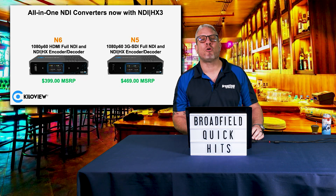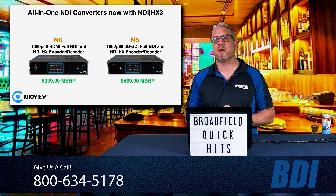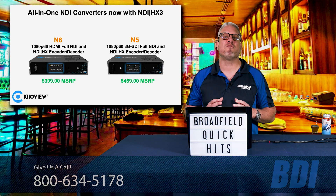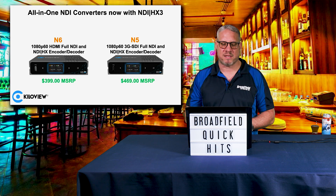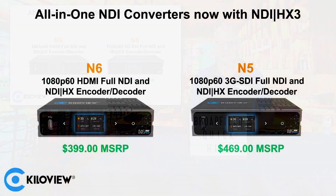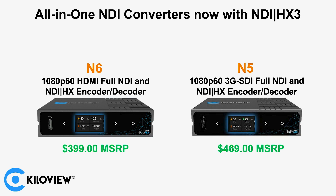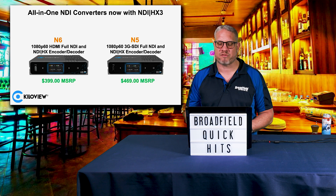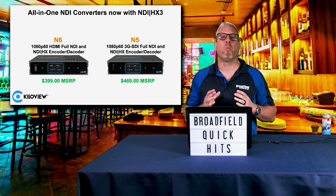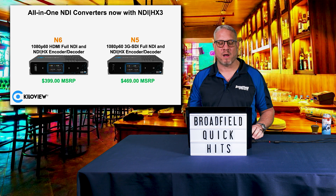The Killer View converters are also your perfect solution for an all-in-one converter supporting the brand new NDI HX3. Integrators familiar with NDI know that HX3 has really reduced latency while maintaining the high efficiency bandwidth of NDI HX. The N6 is an HD HDMI NDI and NDI HX encoder and decoder. The N5 gives you a 3G SDI connection, allowing you to go full NDI, NDI HX, including NDI HX3, in a bi-directional encoder decoder. At $399 and $469, these are well-priced and fit perfectly into a lot of different applications.